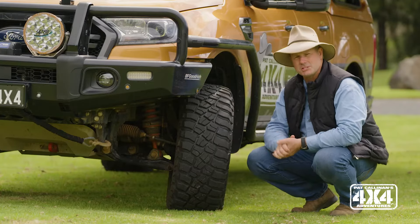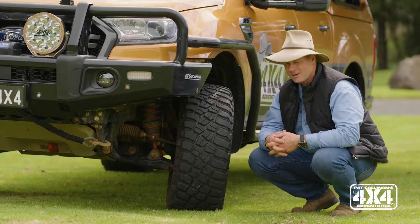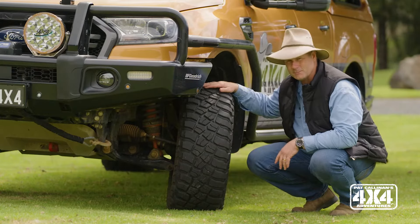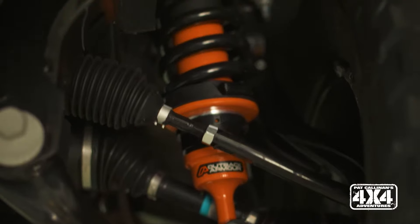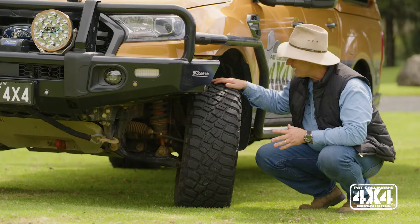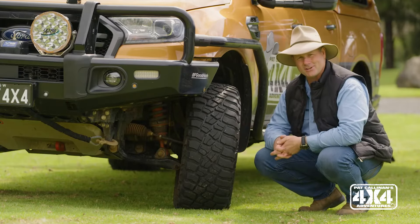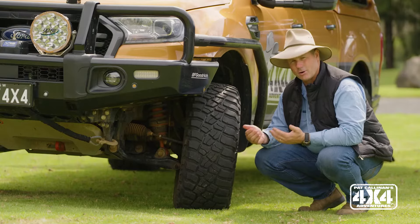There's a lot of suspension out there that will give you sort of a 25mm lift, 22mm lift, or thereabouts, but I chose the Outback Armour because it gives me closer to a 40 to 50mm lift. That allows me to fit these 285/70R17 BFG KM3s under the guards, and they simply don't rub. So firstly, you get that lift, and that allows you to put the right size rubber on, and then I've got adequate ground clearance to go off-road.